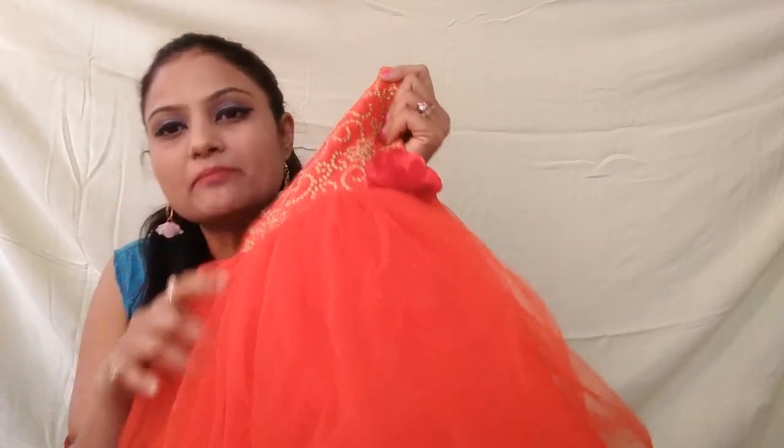This dress is priced at 849 rupees. The last dress is a red color dress, and I ordered this one from Myntra.